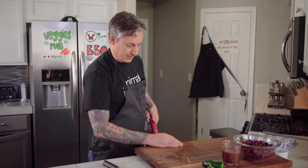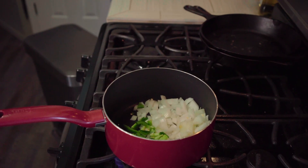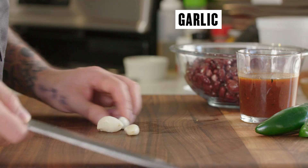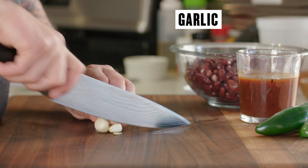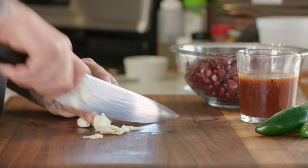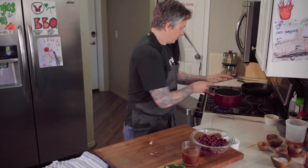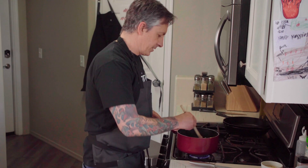Add the onion right to it, add the jalapeño right to it. I'll grab a couple cloves of garlic out of the fridge and add that as well. The garlic I'm just gonna quick slice — I have four cloves of garlic — and I'm adding that right to it as well.